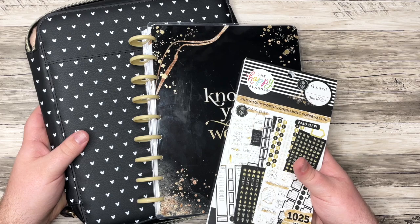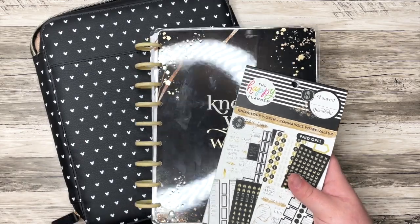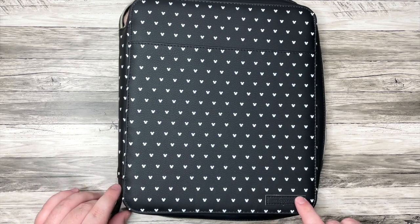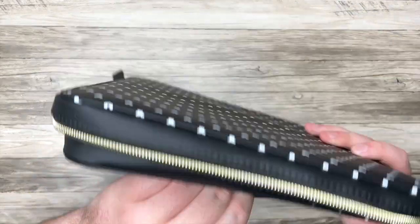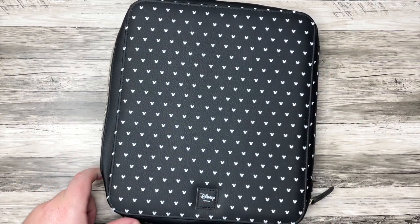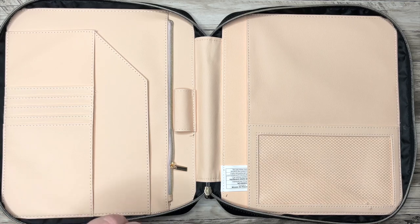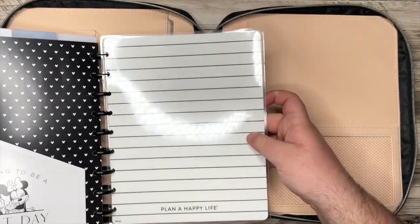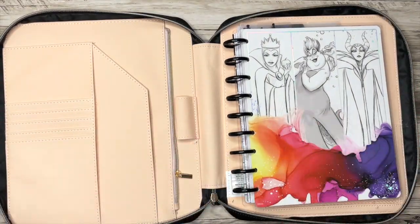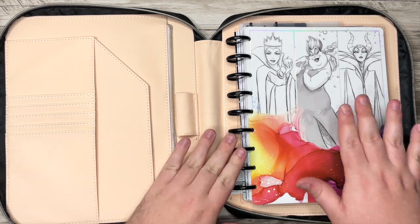All three of these items are things I've been wanting since they came out, and I just didn't want to spend the money, but I finally went over to Hobby Lobby and picked them all up. Let's start with this beautiful Mickey folio. We have a little bit of the Happy Planner labeling here, little classic Mickeys in white on this black folio. There is a little pocket here, and the zipper is gold. If we open it up, you can slide a classic Happy Planner right in here. This is my April planner, which I do have a video setting up, and it fits perfectly — you can zip it up and carry it with you to work, or for errands, or anything like that.